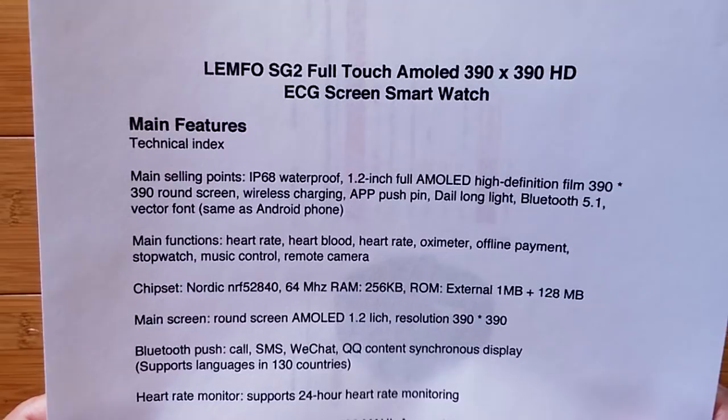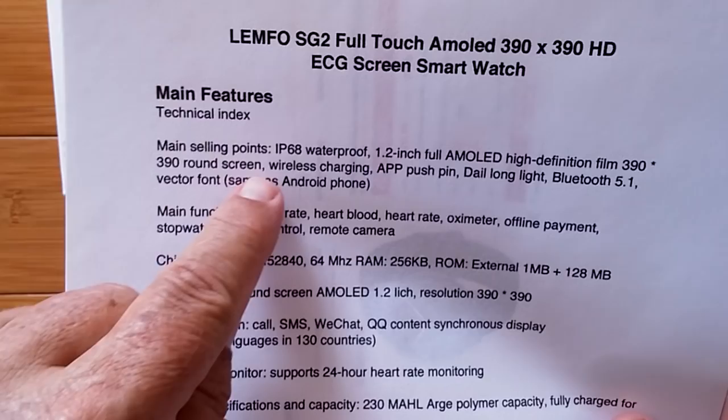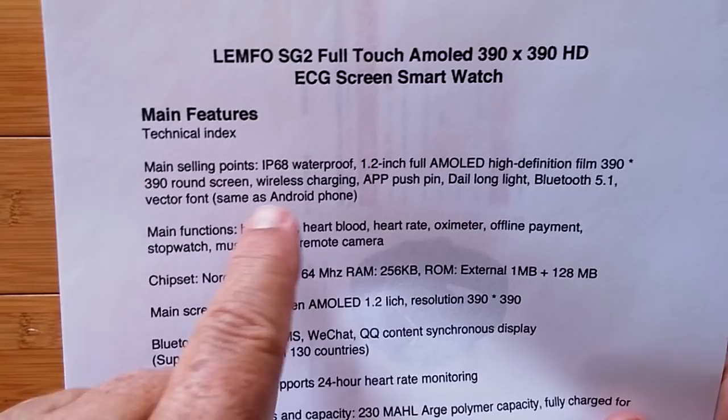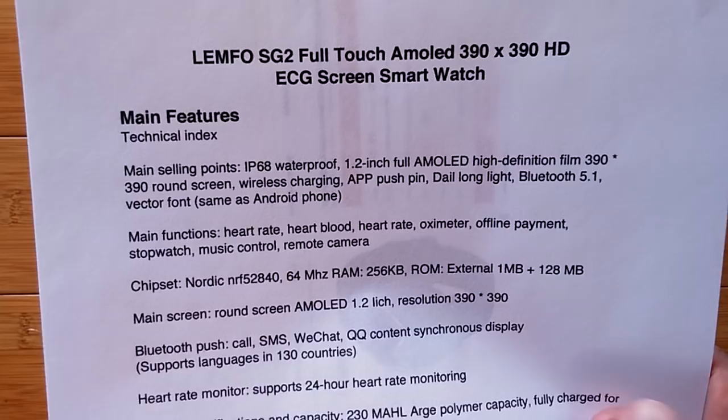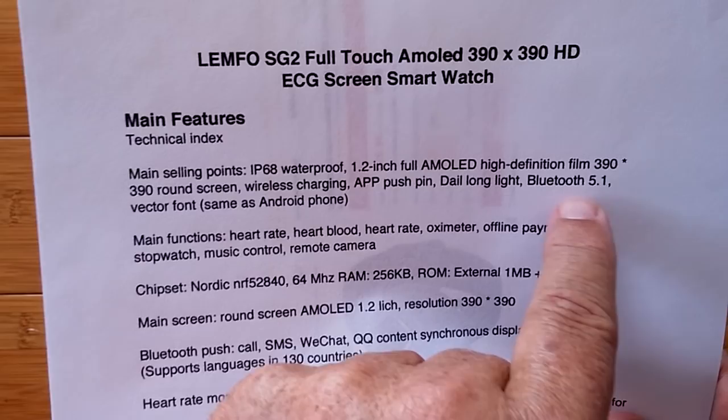The main features of this watch are IP68 waterproof, 1.2-inch AMOLED high-definition film 390x390 round screen. What's missing after this comma is there's an option to turn it to always-on. It's cool — it works. Wireless charging is the other thing I really like about it. It's got app push notifications, daily long-light mode — that might be what they mean by the always-on mode — and it's using Bluetooth 5.1, so the whole thing is going to be low power all the way around.